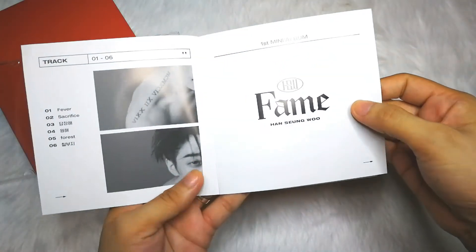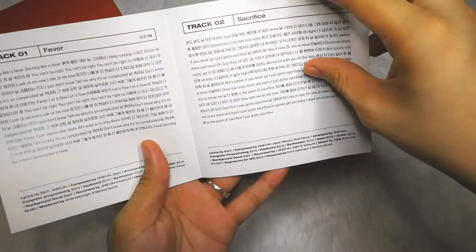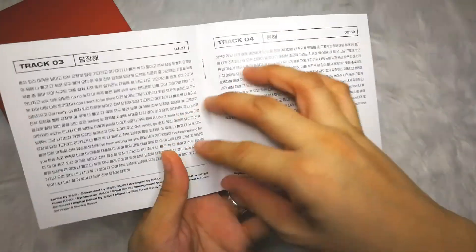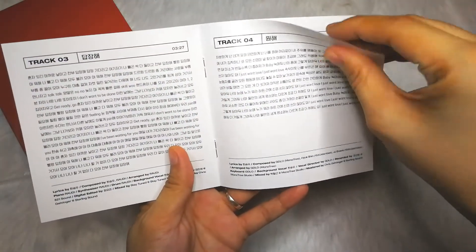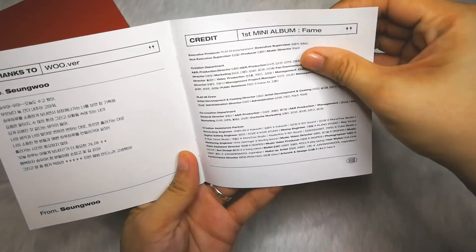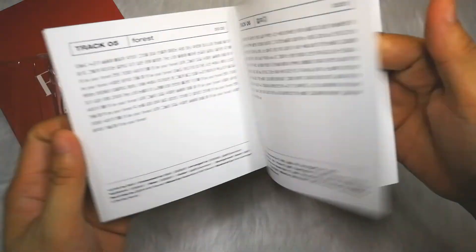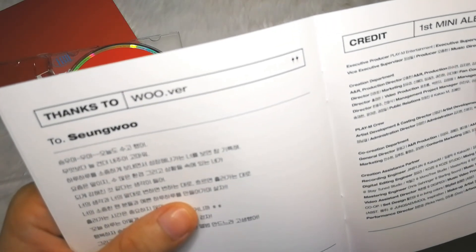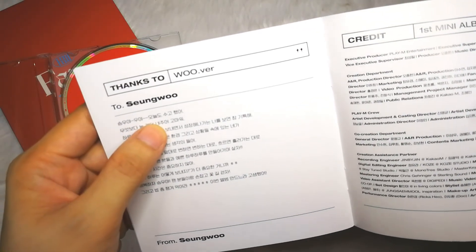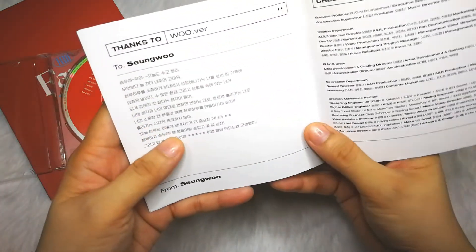This is the lyric book — I guess all the other versions have different photos too. The track 'Fever' is here. For this album, my favorites are 'Won He' which is 'I Just Want Love,' the title track, and 'Forest.' He has stickers too! His personal message says: 'Sumu-ya, today you did a good job.' I don't want to read all of them — I'll just read them alone.